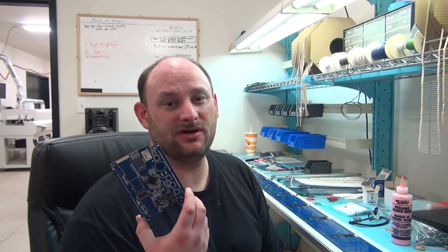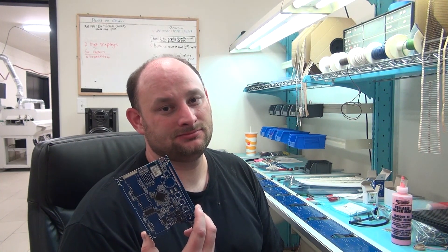Hey there, Matt again here with another video. Today we're going to be continuing on with our circuit boards, but now we're going to be doing our through-hole components. Today with the through-hole components we're going to be putting in the displays, putting in the buttons, a couple other little LED things, and a couple of pins.